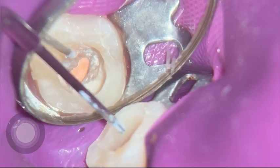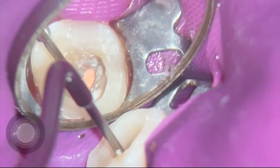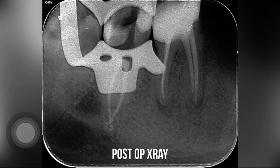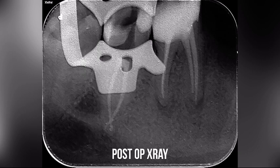With resin-based sealers, cleanup is a bit of a nightmare — that's one more thing I enjoy about the AH Plus Bioceramic Sealer. Everything looks very nice on the final x-ray. We've sealed all the way to the end, everything looks good, our pre-endo buildup looks good, and the patient will come back for a crown. I'm really happy with what I see, and the patient is happy too — everything went great.